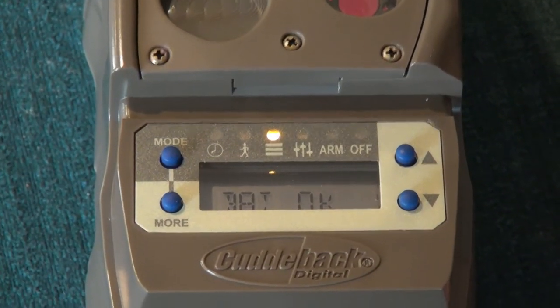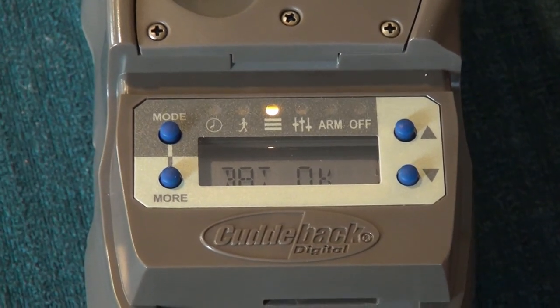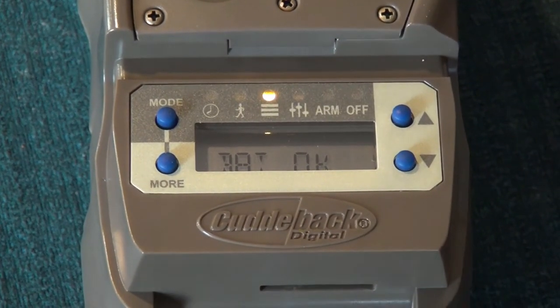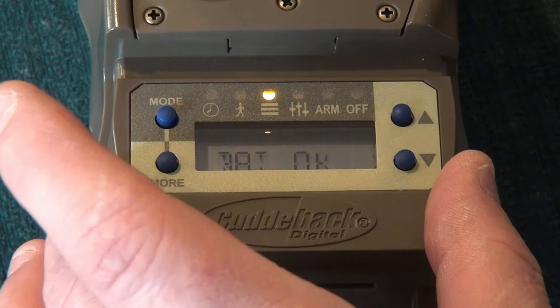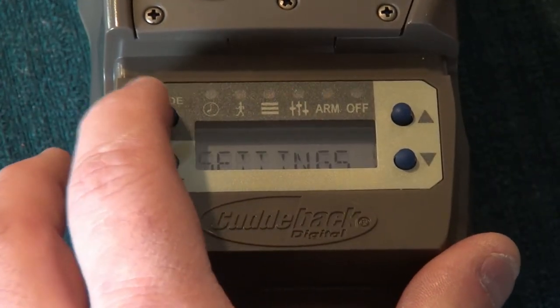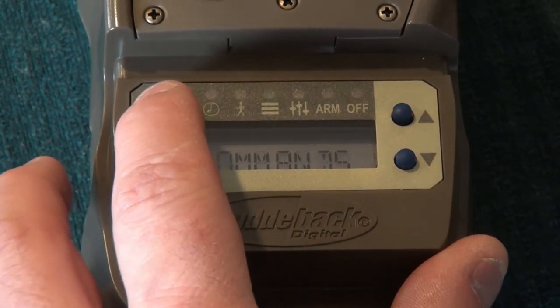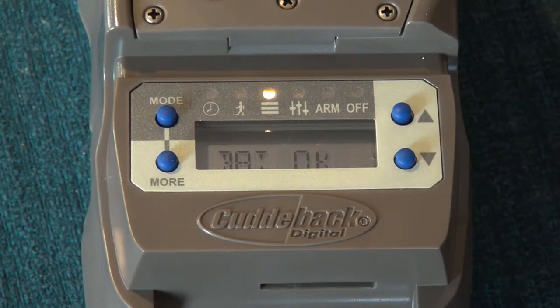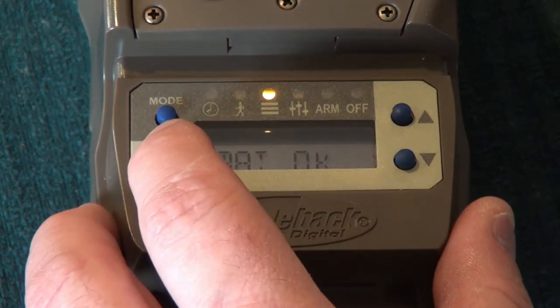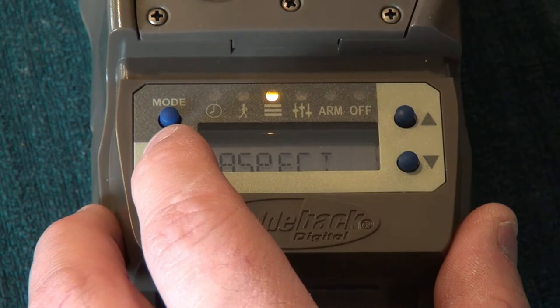This is the D-size battery camera — again it's a J Series, brand new ones we just purchased. Usually when you put your batteries in it'll say 'Welcome.' Then you toggle until you get to 'Commands.' Once you're at Commands, go down to 'More' and keep going until you get to 'FW' — firmware version.